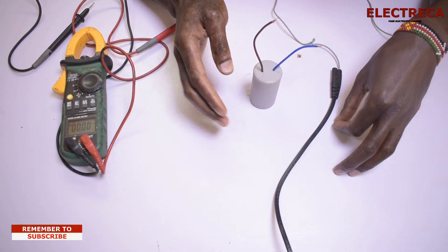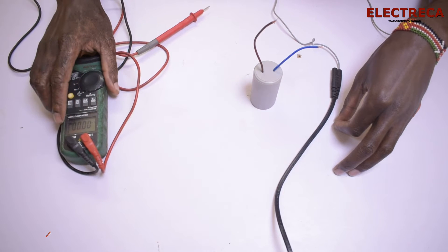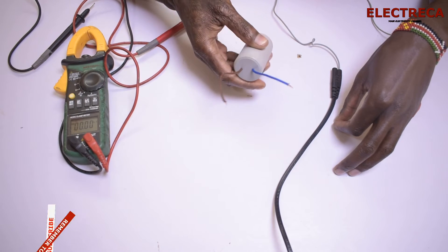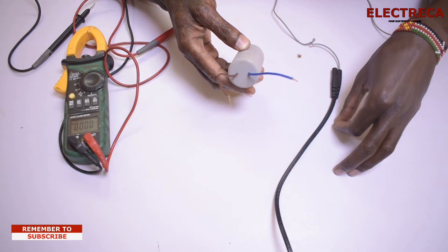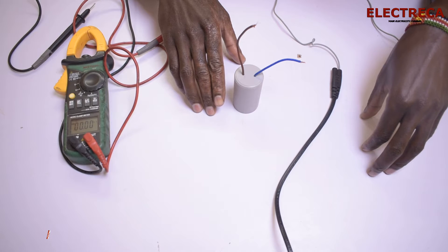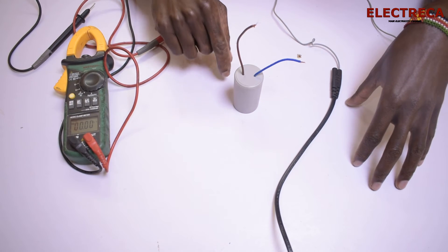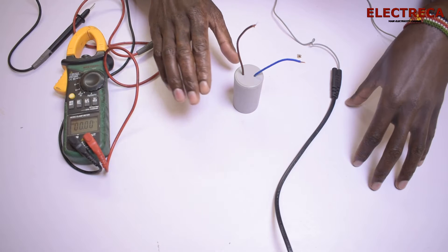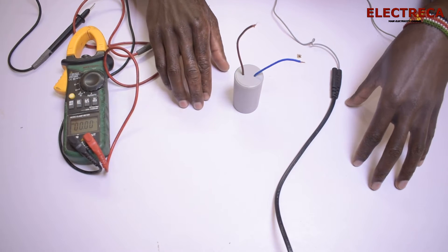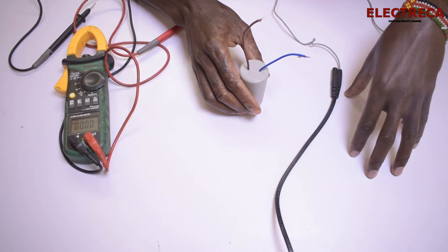We'll use two methods to test this capacitor. The first method uses a multimeter to check the capacitance of this capacitor. The second method involves charging the capacitor by connecting it across AC, and then discharging it — because if it's faulty it won't hold any charge.